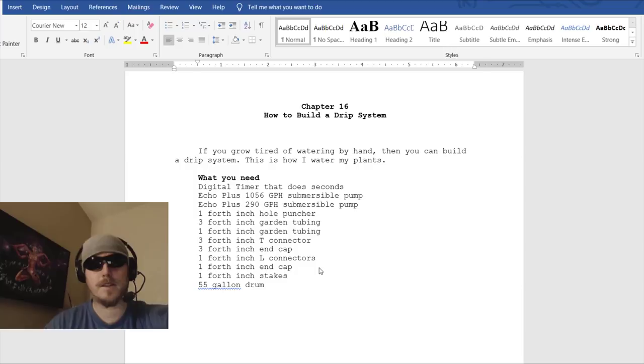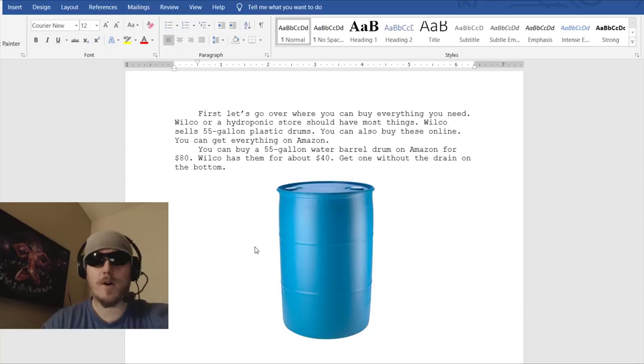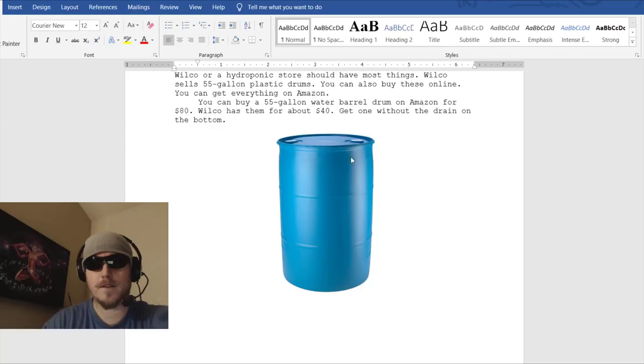If you're tired of watering by hand, you can build a drip system — this is how I water my plants. Wilco or a hydroponic store should have most things. Wilco sells 55-gallon plastic drums; you can also buy them online for about $80 on Amazon, while Wilco has them for about $40. Make sure you get the kind that don't have a spigot at the bottom — get it without the drain. There are some different colors; you can get black ones.